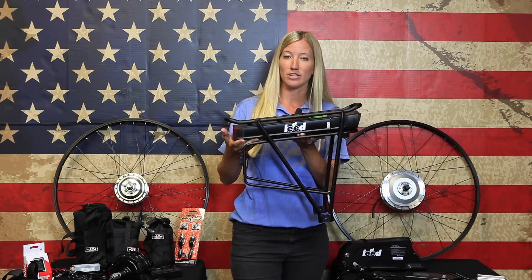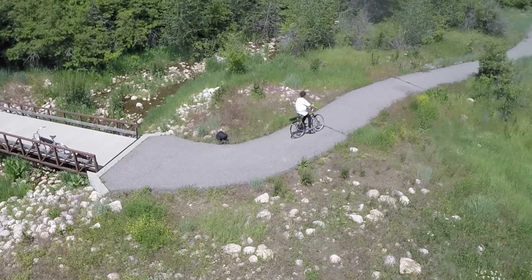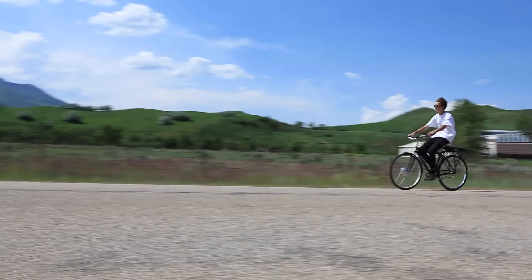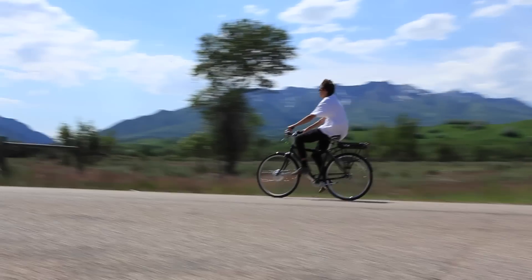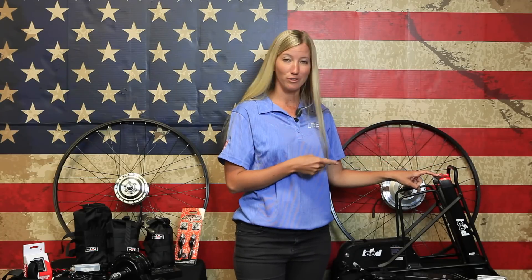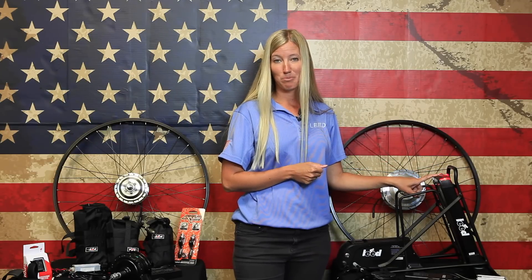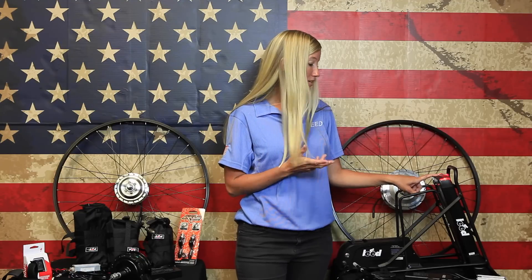The rear rack is designed to sit in the same position as your standard rear rack carriers. It can replace your current rack system or mount as a new rack system if you don't already have one. One fun feature of the rear rack is it also comes with a light that operates either in full continuous mode or on a blinking mode to help you when you're riding at dusk or dark.